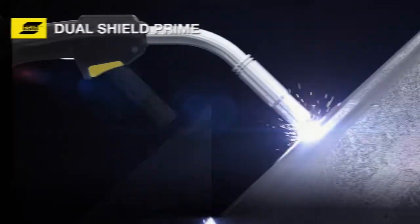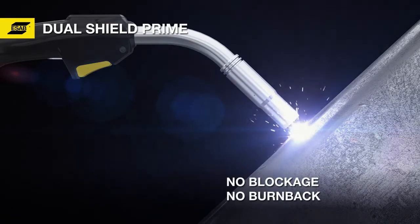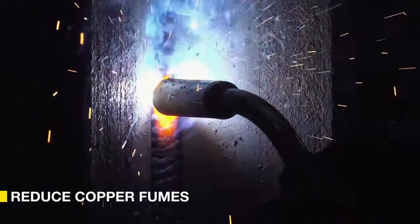With Dual Shield Prime, welding torch tip life is also greatly improved. Since there's no copper coating, blockage and burn back are a thing of the past. Furthermore, it eliminates the copper that would otherwise be a potentially hazardous component of the welding fumes.